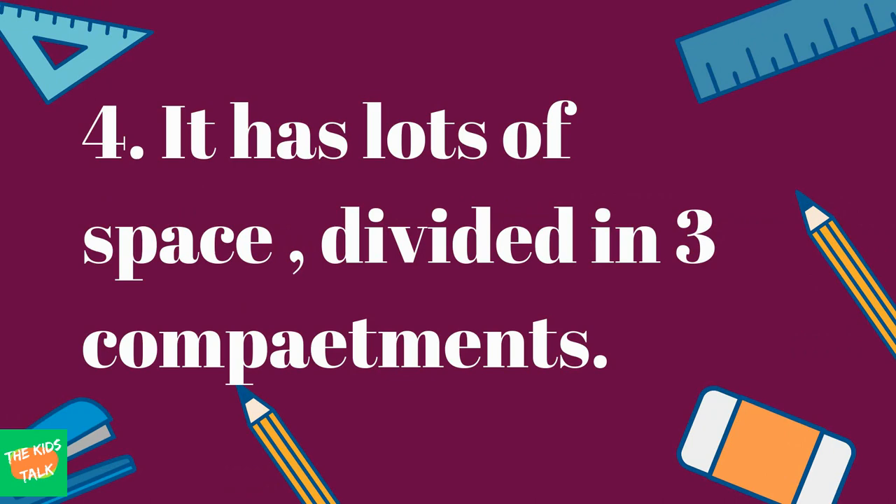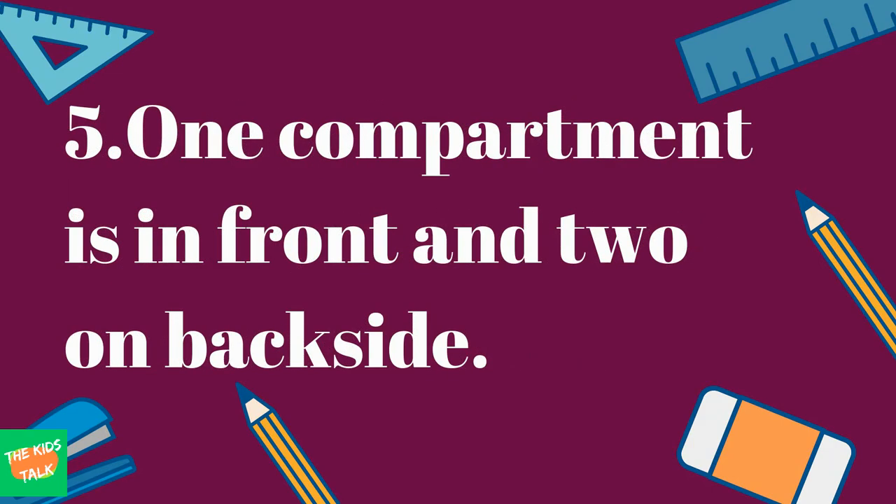It has lots of space divided in three compartments. One compartment is in front and two on the back side.